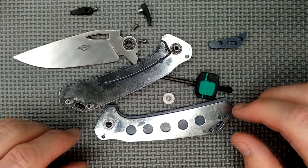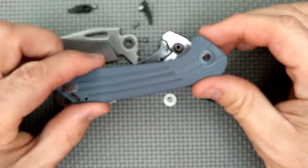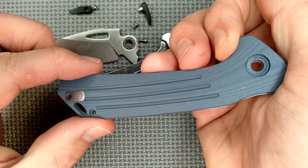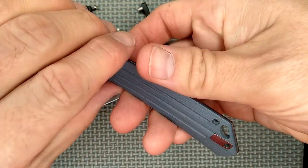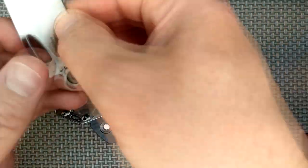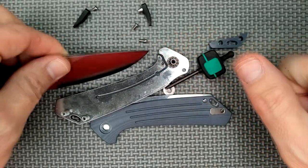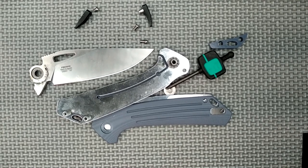So thank you everybody for watching my video. It's been 2020 — it's been a blast in a lot of ways. Sometimes blasts are good, sometimes blasts are not good. But hey, we're making it through this together. Remember friends, always cut towards your chum, not your thumb. Bye for now. Oops, I hit the camera. Sorry about that. Have a good one. Happy New Year.